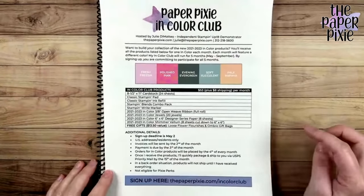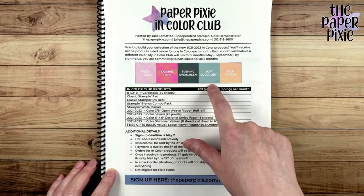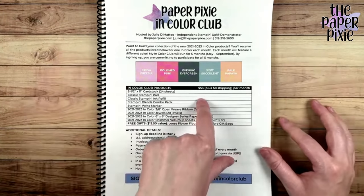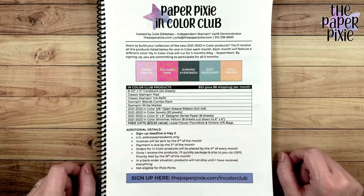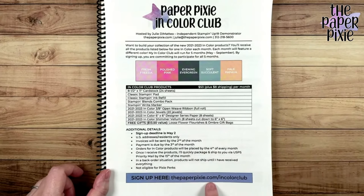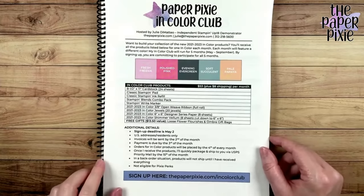I also have the In-Color Club — my second annual. It's a way to get all the products for each of the five new in-colors: Fresh Freesia, Polished Pink, Evening Evergreen, Soft Succulent, and Pale Papaya. Each month you get all products for that particular in-color. It's $53 plus $8 shipping per month, and two free gifts come with it: the Loose Flower Flourishes and the Ombre Gift Bags. Sign up at thepaperpixie.com/in-color-club. Deadline is also May 2nd.